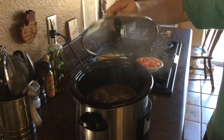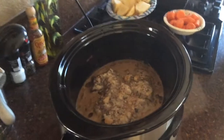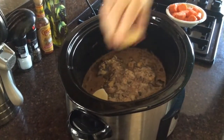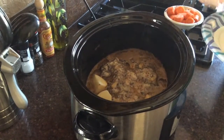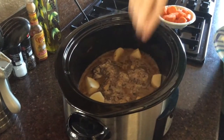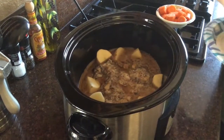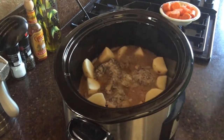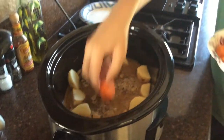Got about two hours left on this. We've got three potatoes just quartered up — we're going to stick those right down in there. Those are actually sticking pretty nicely in there. And we've also got two carrots cut up that we're going to toss in there as well.